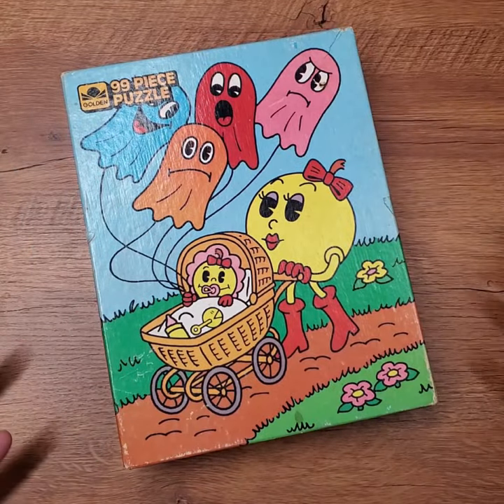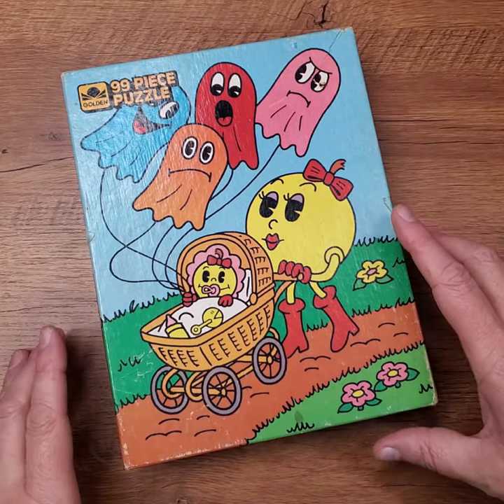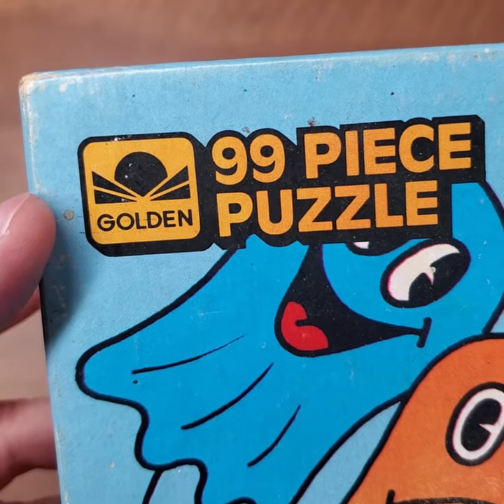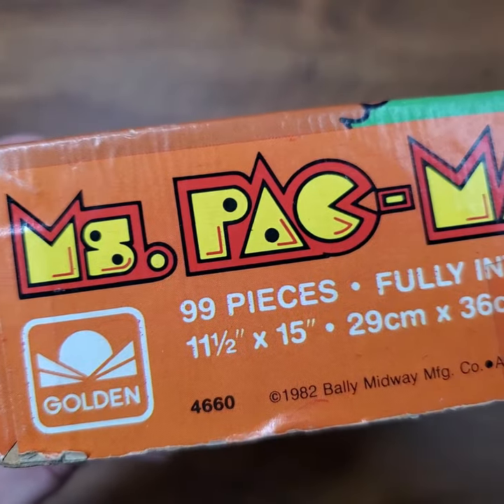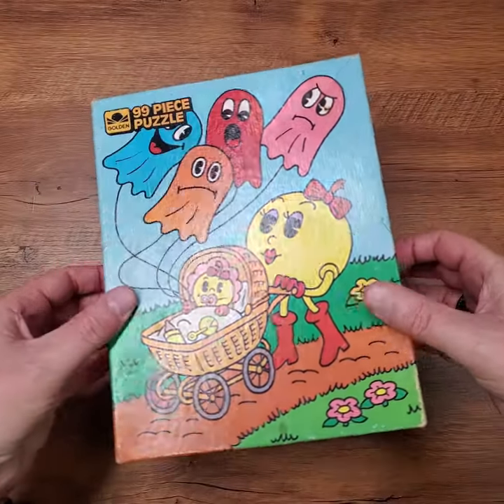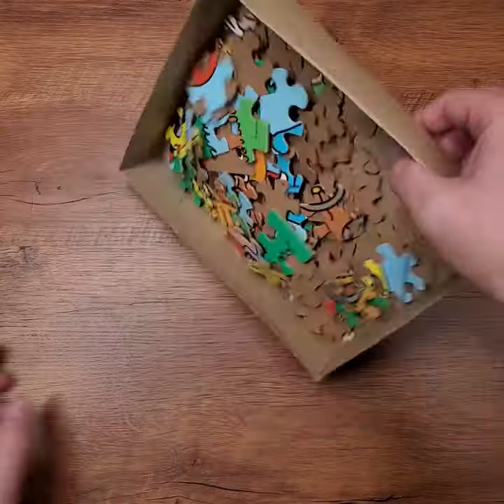It's time to go again with another one of these vintage jigsaw puzzles. This time it's Ms. Pac-Man from Golden. This 99-piece puzzle came from 1982, which makes it 40 years old. I picked it up on eBay for a very reasonable price, and it's supposed to be complete. I am eager to find out if that is true.